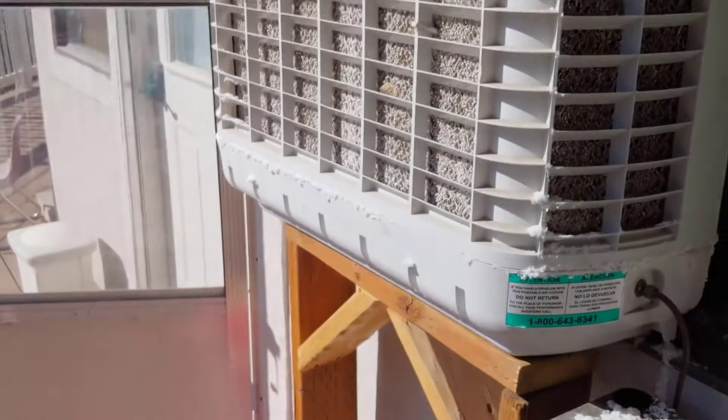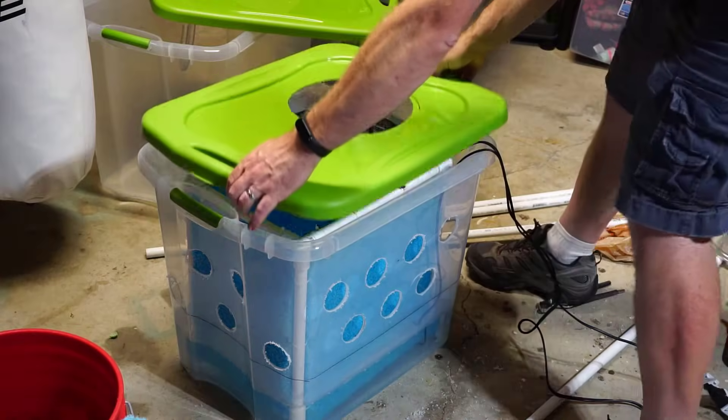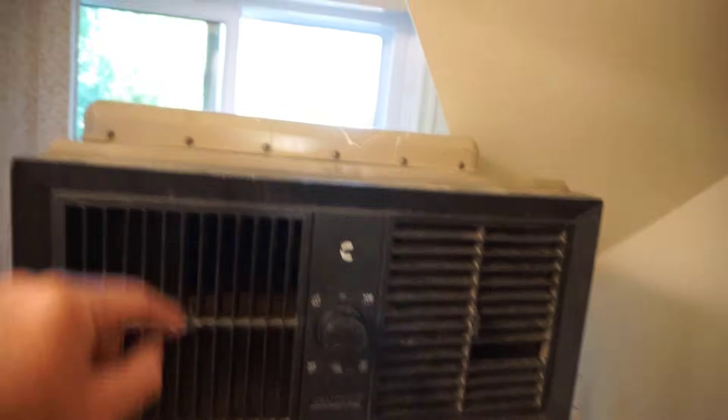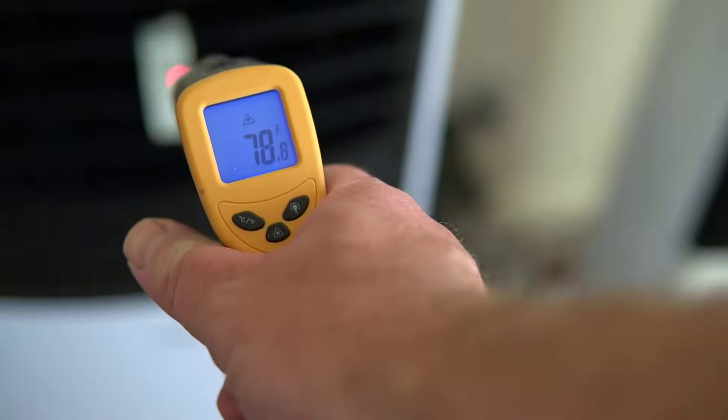Evaporative coolers are cool. Over the past few years I've done a lot of work with evaporative coolers, basically experimenting to see what makes an evaporative cooler the most effective. I've even gone as far as designing and making my own evaporative coolers. So in this video I'm going to go over some of the experiments I've done and the information we can get from that to find out how to get the coldest air possible from an evaporative or swamp cooler.